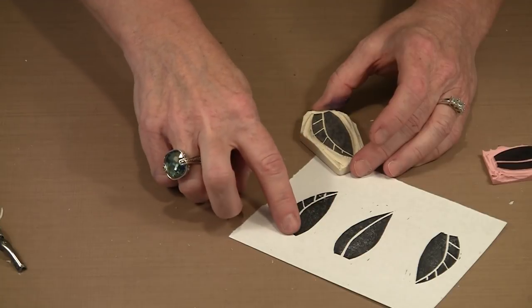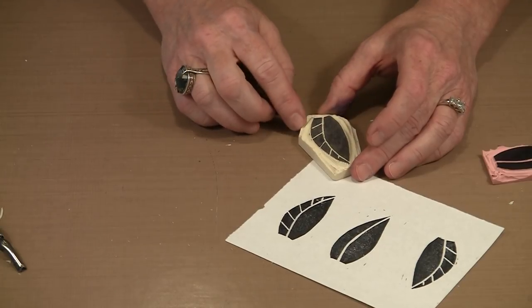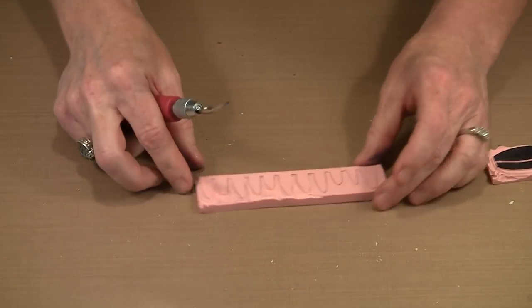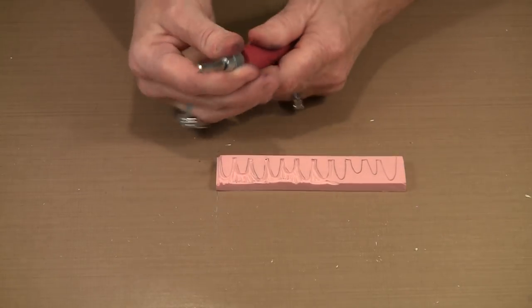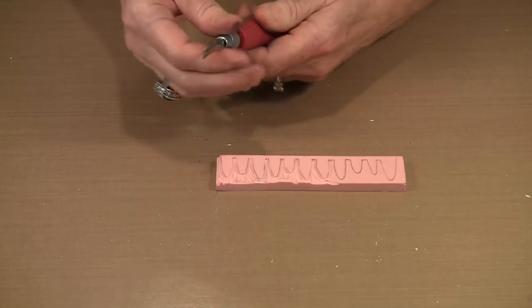If I wanted to, I could put some sort of design on this side of the leaf — another group of veins, perhaps. But I want to move on to working on the Speedy Carve. This piece is actually a lot curvier than the leaf we worked on a moment ago, and I need to switch back to the number two blade. It can present a little more challenge.